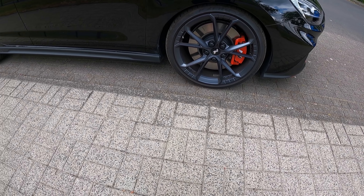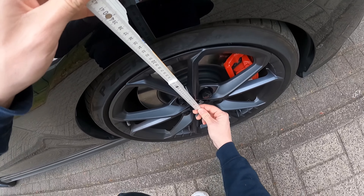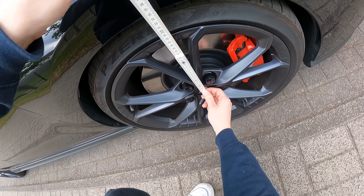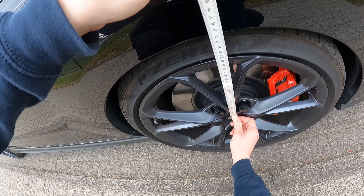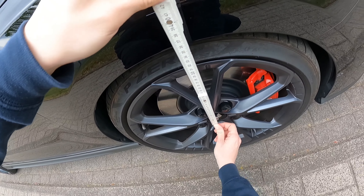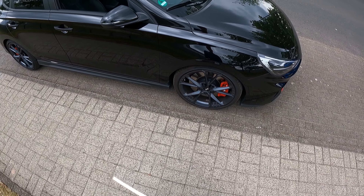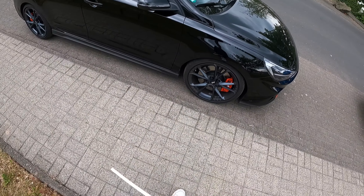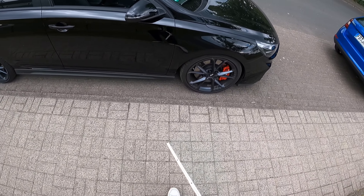Vor allem vorne sieht es richtig gut aus, finde ich. Wir hatten vorher 350 vorne und jetzt sind wir bei – kurz ansehen – 336, das heißt 14 Millimeter. 15 bis 20 Millimeter ist die Angabe, ist jetzt eine Woche drin. Kann sein, dass es sich noch um 1, 2 Millimeter legt. Auf jeden Fall optisch vorne sieht es richtig gut aus und hat seinen Zweck erfüllt.